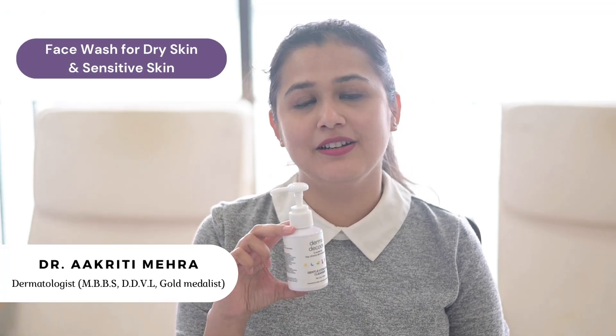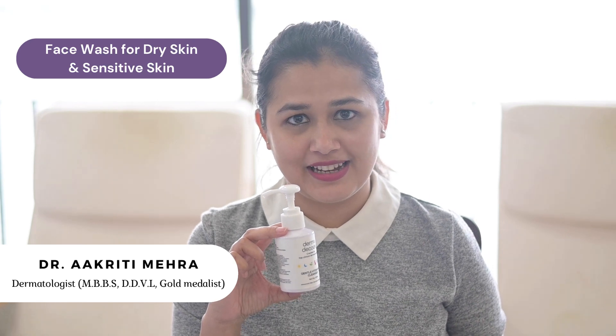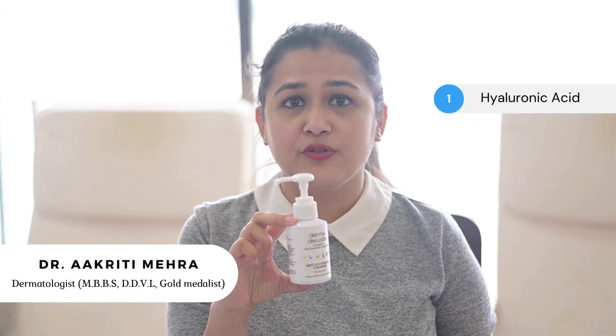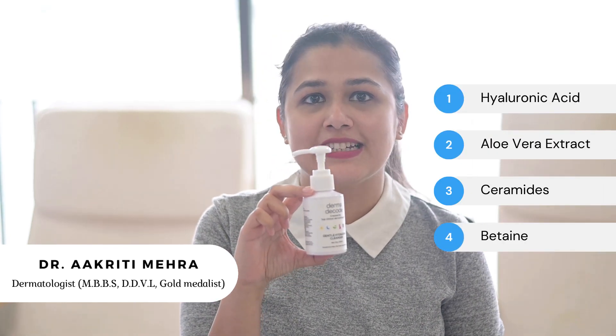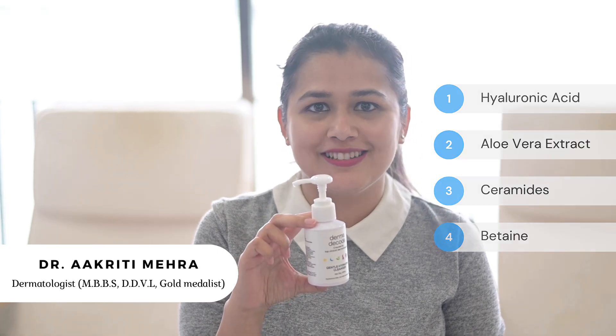This is a gentle cleanser, meant primarily for dry to combination skin type. Key ingredients include hydrating ingredients like hyaluronic acid and aloe vera. It has ceramides for barrier repair, contains betaine — all wonderful, skin-loving, soothing ingredients.